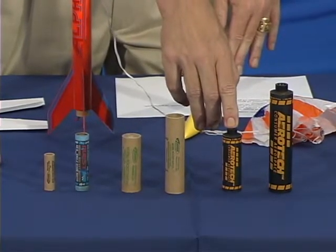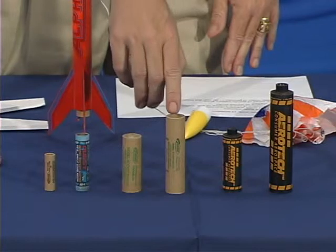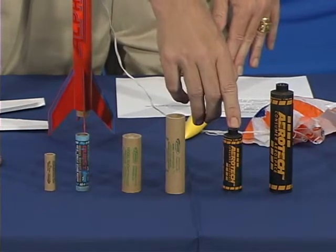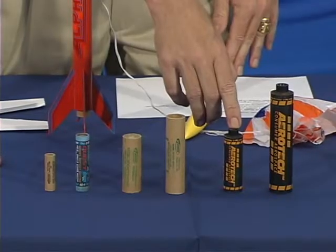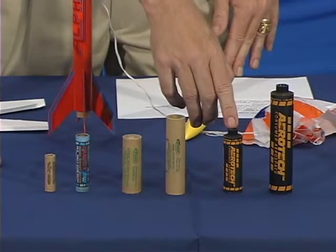This is also a model rocket motor of the E power class, the same as this one. It uses a different propellant called ammonium perchlorate composite propellant, which has a higher energy content, so the rocket motor can be somewhat smaller.